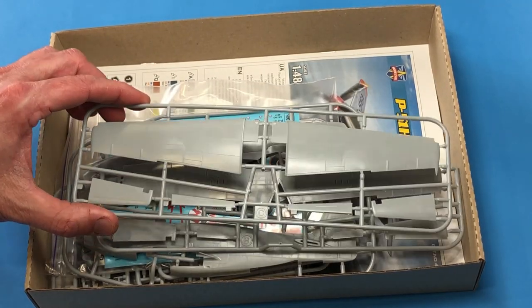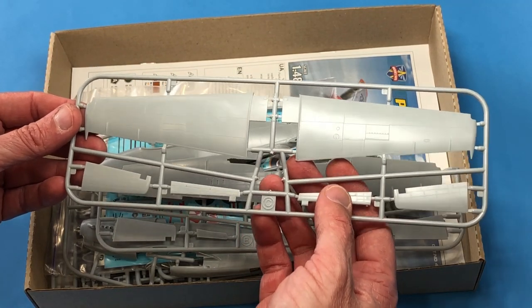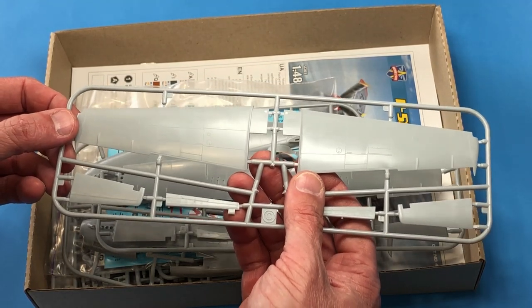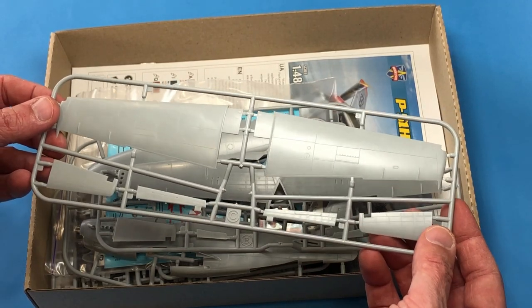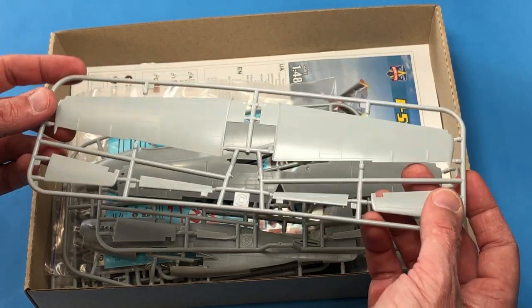For those of you who've been tuning into the channel, you probably know I love building models. I like them to look relatively accurate, but to be honest, I don't spend a whole lot of time comparing them to plans and making sure every panel line and rivet is in the right spot. To me, if it looks good on the sprues, I'm going to build it. And if it looks good when I'm done, I'm going to be pretty dang happy.